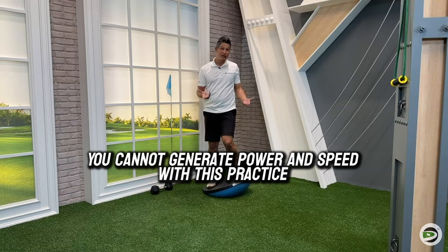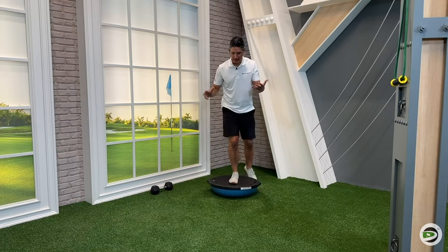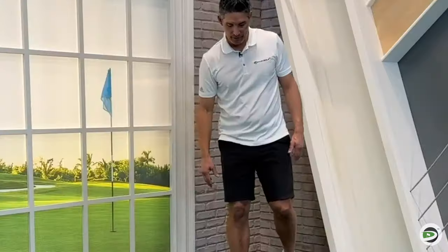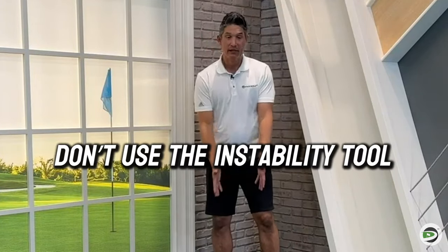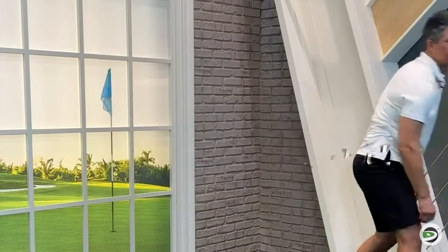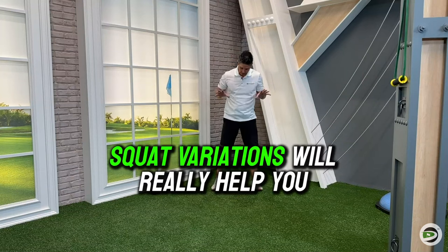For rehab purposes — if I break a foot or sprain an ankle — is it going to be beneficial to stand on one of these? Yeah, probably, for some time. But if I want to actually improve golf performance and increase club head speed, let's ditch the instability tools and do something that's actually going to move the needle for you in terms of golf performance.